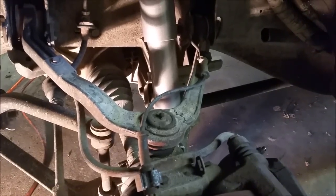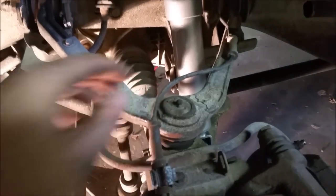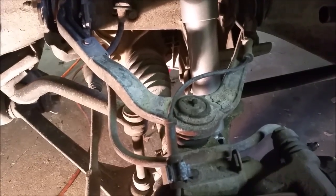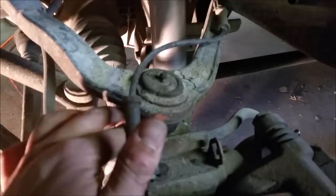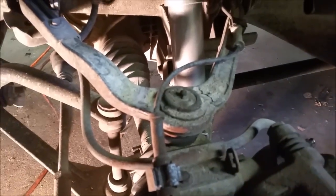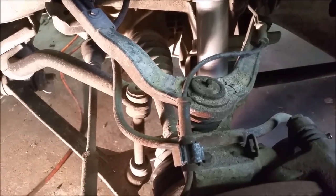Today I have the fun job of replacing the upper and lower ball joints on this 2006 Silverado 1500. It has the 4.8 motor, not the 5.3, but it doesn't matter — all the parts cross-reference with the 5.3. The ball joints on the right side were really bad, these ones obviously aren't very good either, but the right side were totally shot. So if you're going to do one side, you should probably do both, just like these shocks that I just replaced.